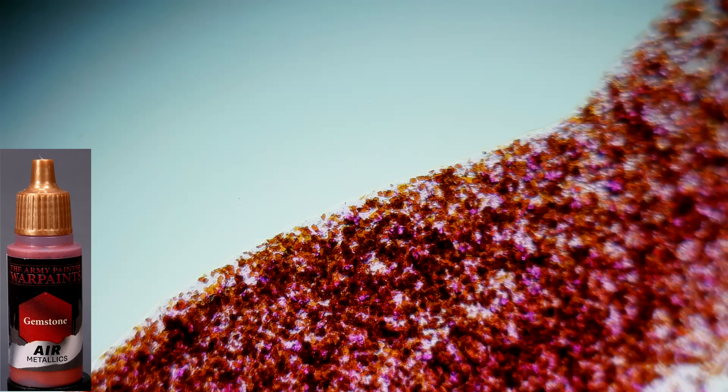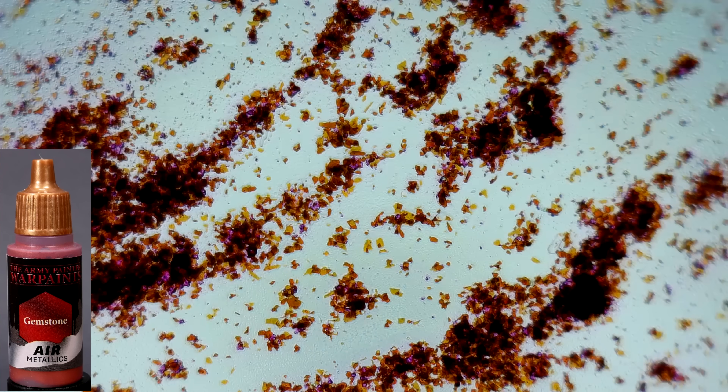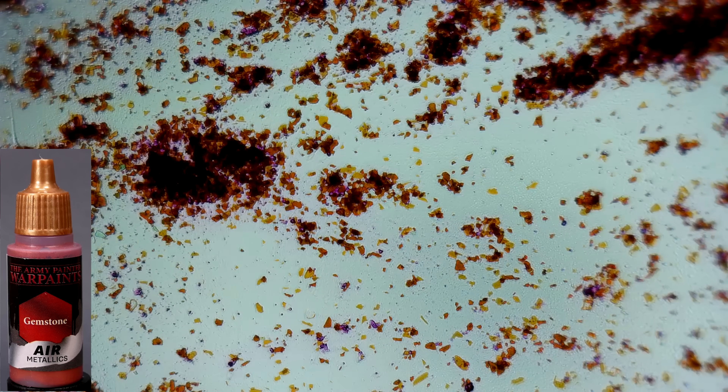Here is Gemstone from Army Painter Air Metallics. This is a red metallic paint, but in this case the binder appears to be clear and colorless. So the red pigment is not separate from the mica. Mica dust can be infused with various colors through an industrial process. In the case of this Gemstone metallic paint, both the color and the sheen of the paint are coming from the red colored mica.